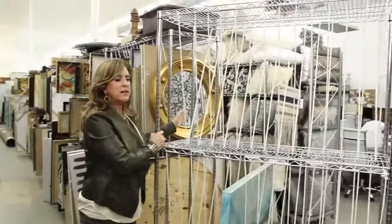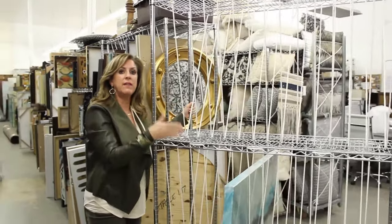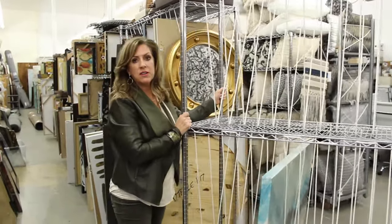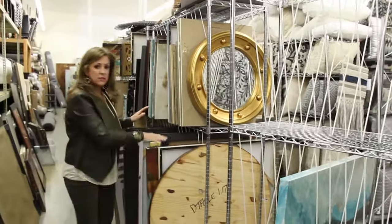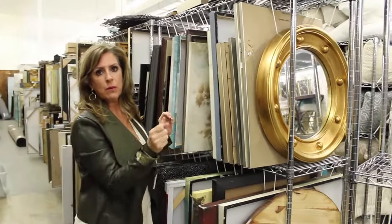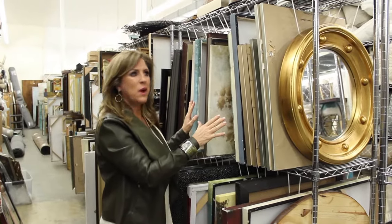Our cart that we leave empty all the time we use for jobs that we're pulling for. It's on wheels so the guys can roll it out to the truck and pull from there. We also use it for storage — we lock the wheels so they're not going crazy while we're pulling. These are just static aisles within our warehouse.